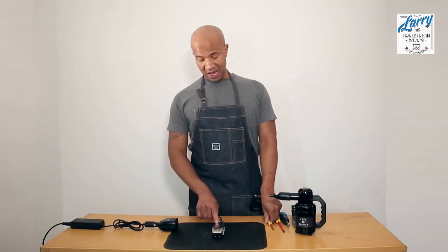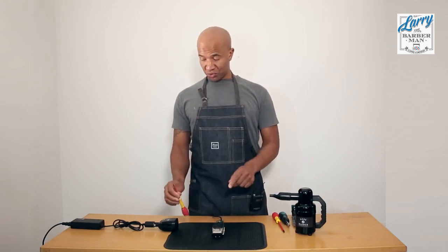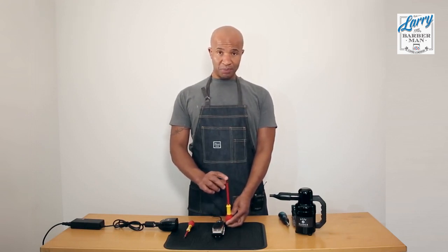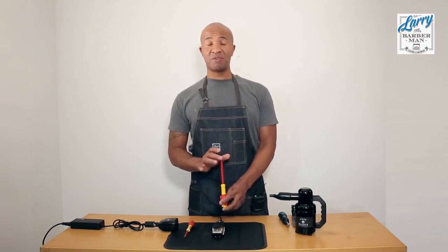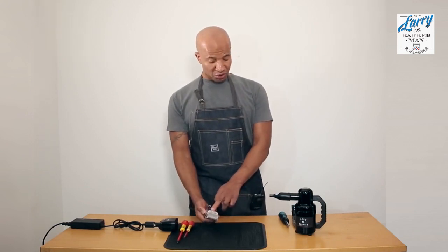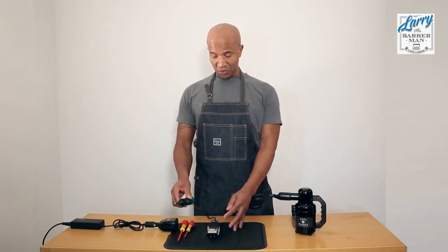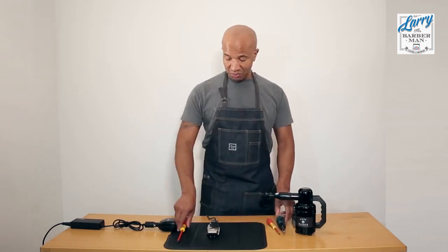In order to zero gap an Andis Fade Master you are going to need a small flathead screwdriver. You are also going to need a very high grade Phillips screwdriver with a shallow top because the screws are quite shallow but they are wide at the same time, so you need the correct screwdriver in order to avoid ruining the clipper screws on top. You are also going to need a star screw or a torque screw as they call it. These are the three requirements you will need in order to carry out this procedure.